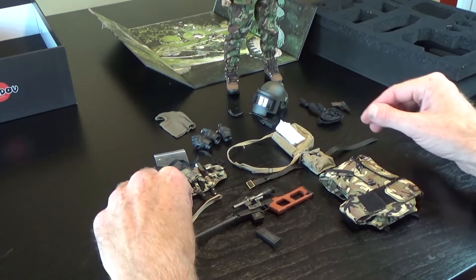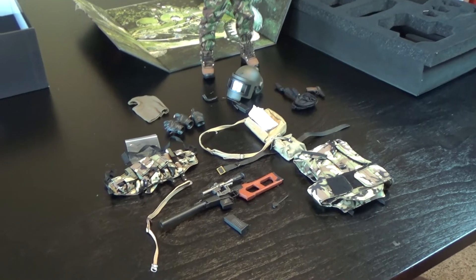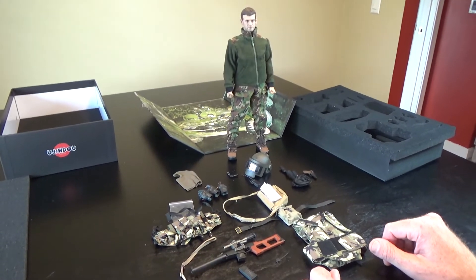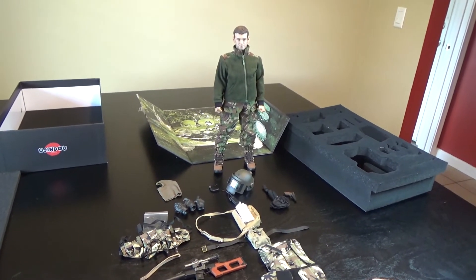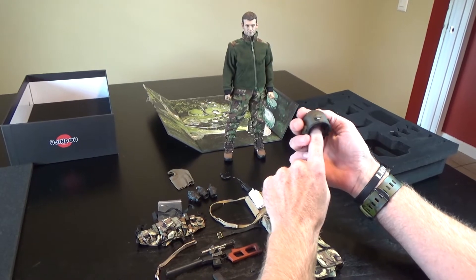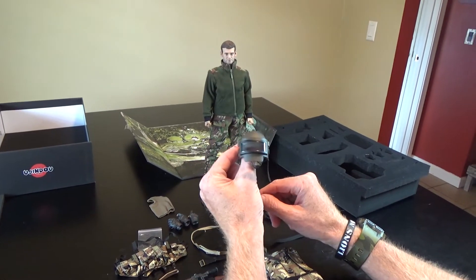All in all, this is a fantastic figure for what it is. Super simple kit, comes with some really nice pieces and I totally recommend picking it up. If you liked this video and you want to see more incredible items like these, please make sure you smash that subscribe button and ring that bell to be notified of new content like this.